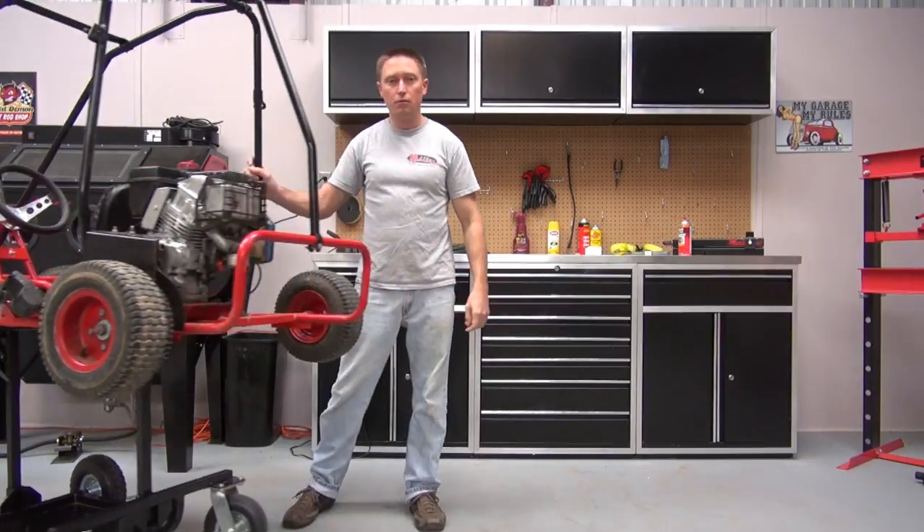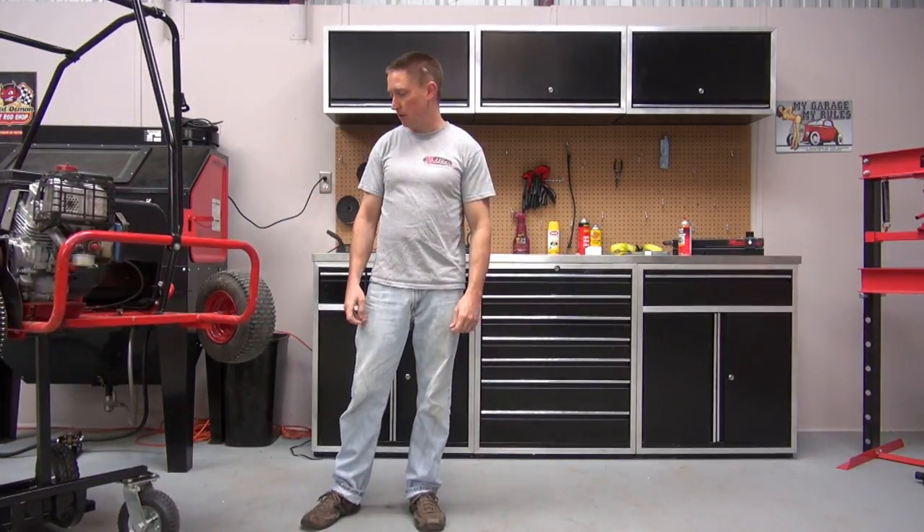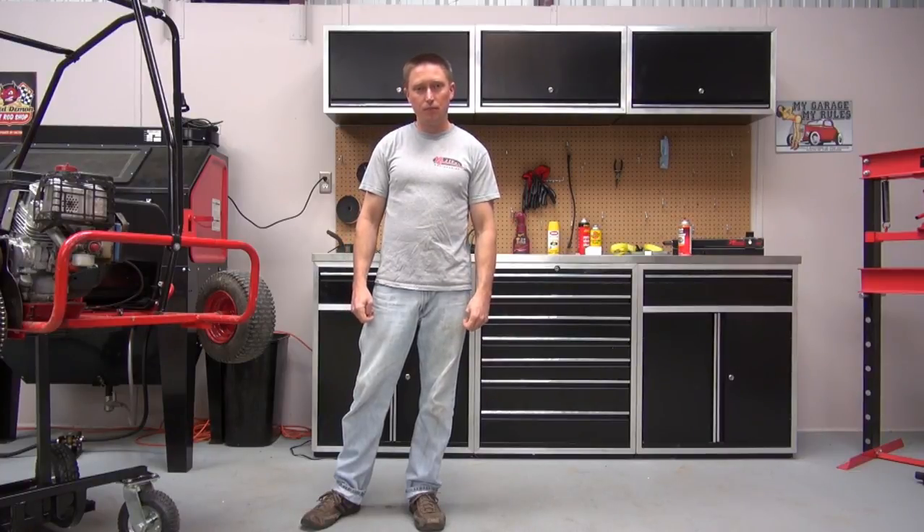Right on, you know, to the pits at racing and whatnot. You can see more of this stand at our website redlinestands.com. Thanks for watching.